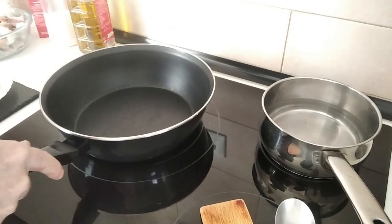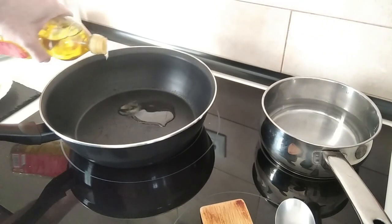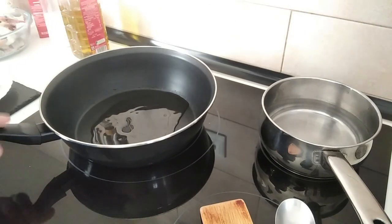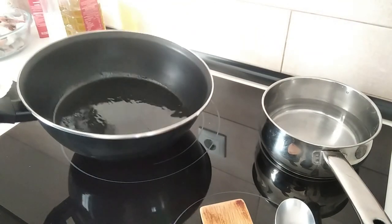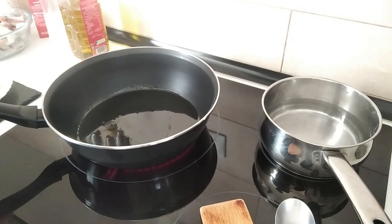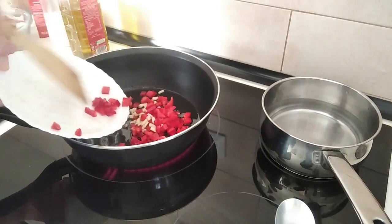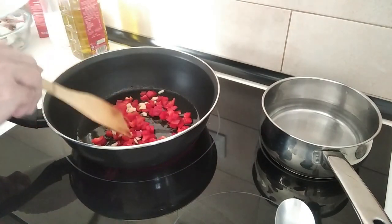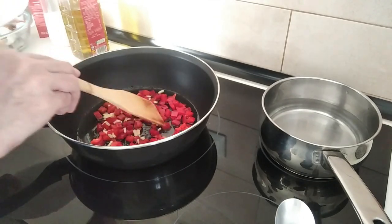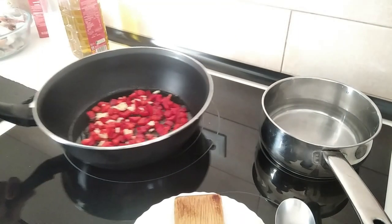We'll start off by adding one, two, three tablespoons of olive oil to this pot, which I've got on number seven — medium-high. I'll add in the red pepper, I'm using about a quarter of a pepper, and three garlic cloves, all chopped up or diced up, and we'll just soften all this up.